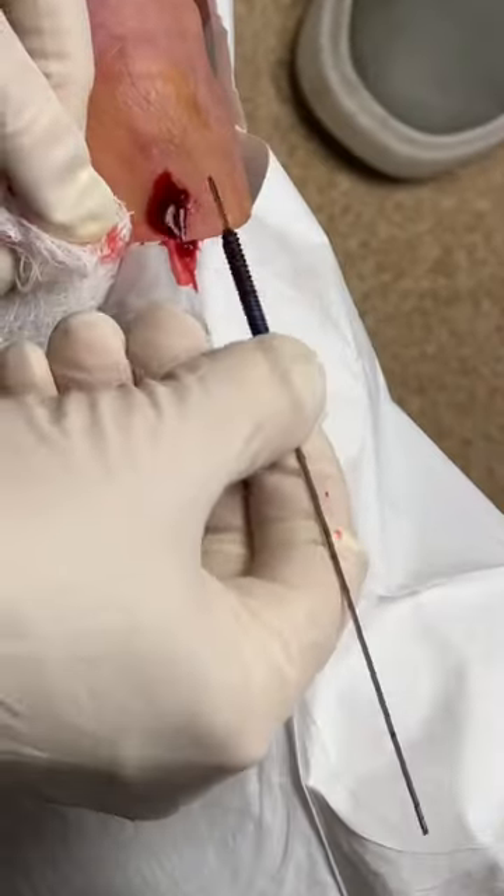Did you ever wonder how we get a screw out of a patient after surgery? Check out this video — we're removing a screw from this patient's foot after bunion surgery because the screw was slightly prominent.